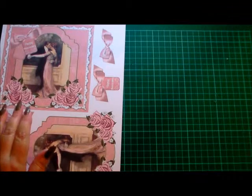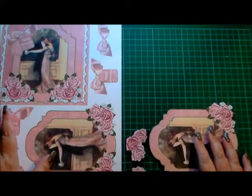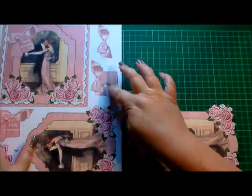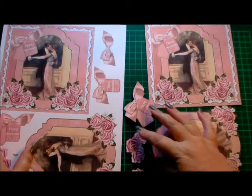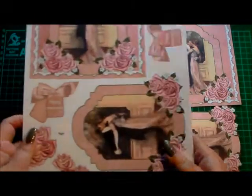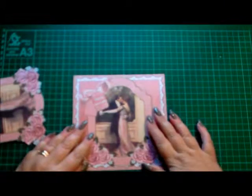Once you've printed it off and cut it up, this is what you're going to be left with. I've printed off a second sheet and cut out all the bits that go with it. I've opted not to cut out these two, but I've stuck with the main image. I've already put tape on the back of mine just to save a little bit of time.